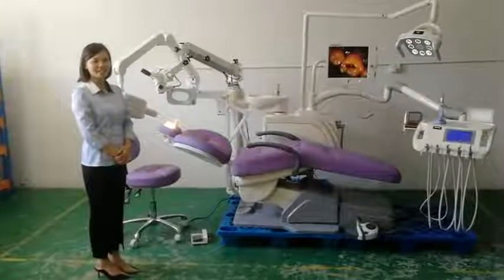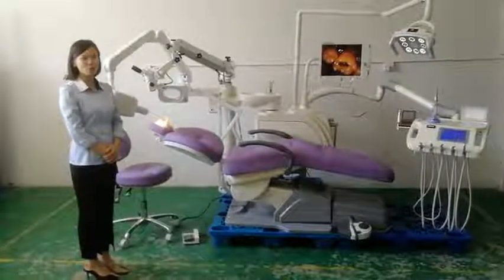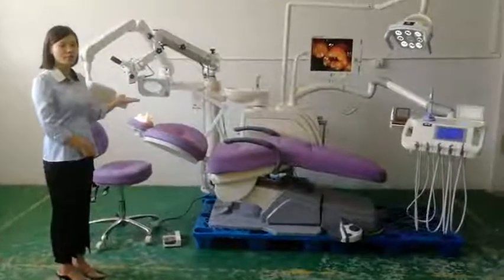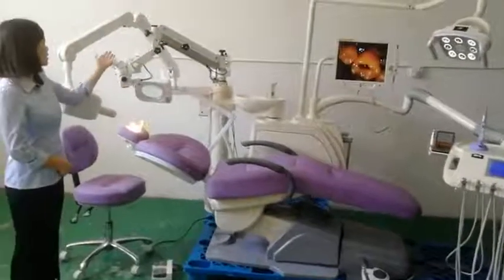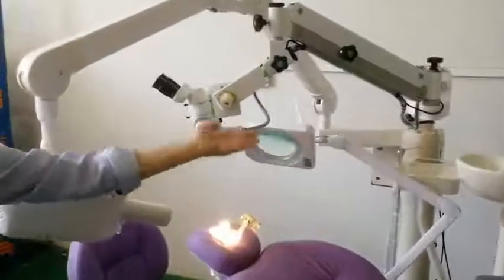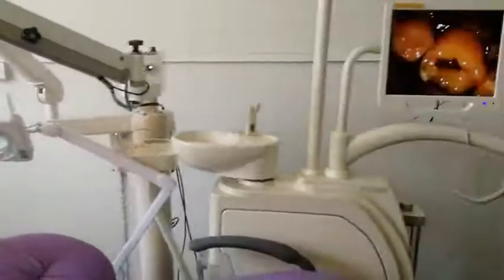Hello, this is Sophie from Linchen Dental. Today we share with you this center cleaning unit, which can finish all the treatment by one unit. It is with the beauty microscope, x-ray, chair, oral camera, and foot options.